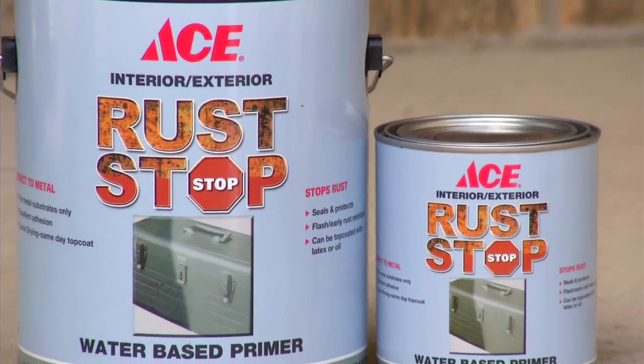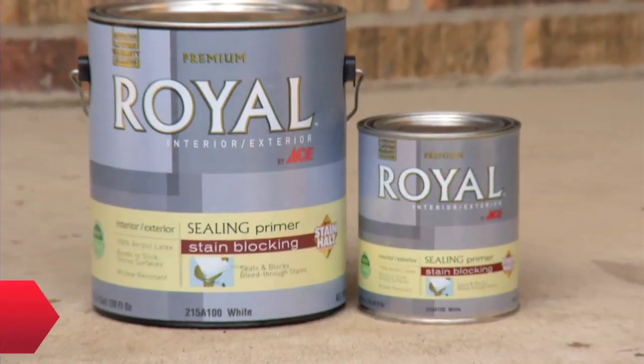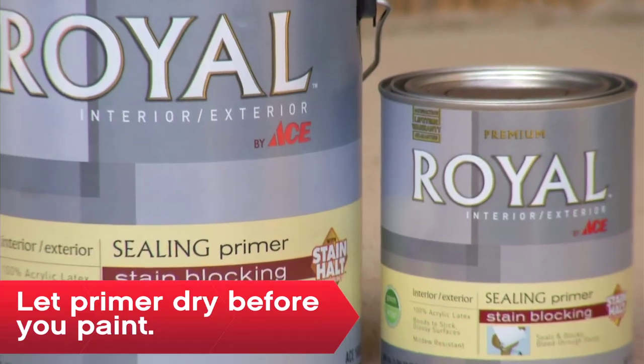On a bare metal door, use a rust-preventative latex or oil-based primer. On a bare fiberglass door, use a latex bonding primer sealer.